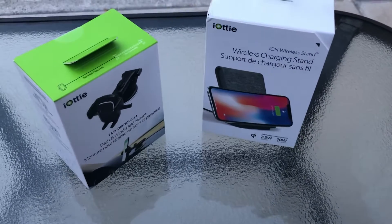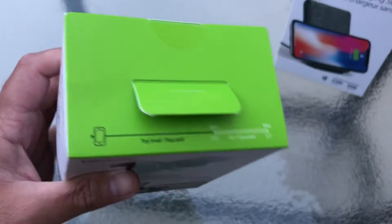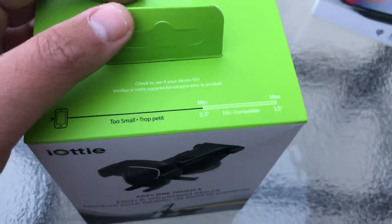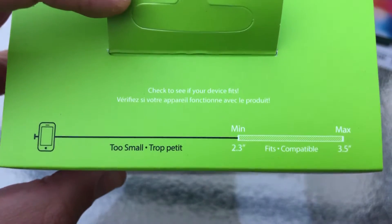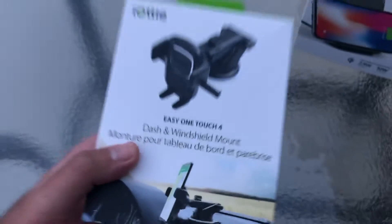So you've got the iOddy Ion Wireless Stand on one side, and to the left you've got the iOddy Easy One Touch 4-Dash and Windshield Mount Travel Wireless Charger. It's also a wireless Qi pad just like the home one. On the front it's got a measurement scale showing the smallest to biggest phone size you can use, with or without a case — ranging from 2.3 inches up to about 3.5 to 4 inches.